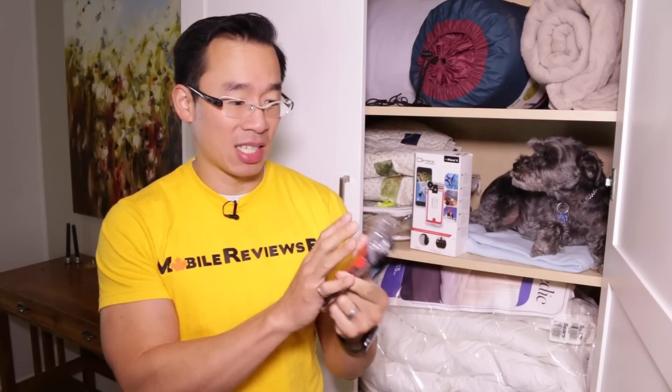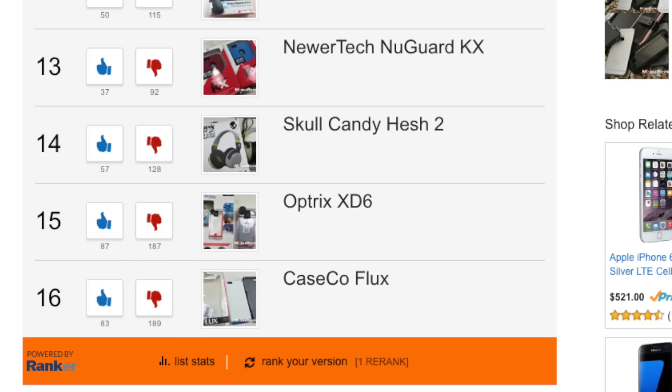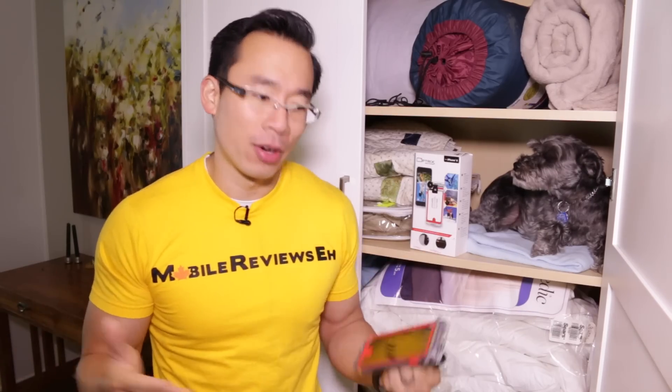I've had this XT6 for probably seven months now and it's been languishing at the bottom of the ranked list. I'm not quite sure why people don't like this case, but I love it — which is why I'm doing this review, because I would hate to have you come back from your vacation near a body of water and say, 'Hey, I could have totally used that.'